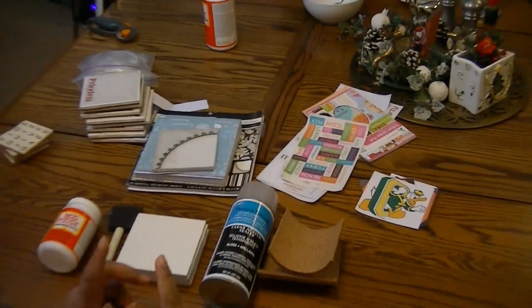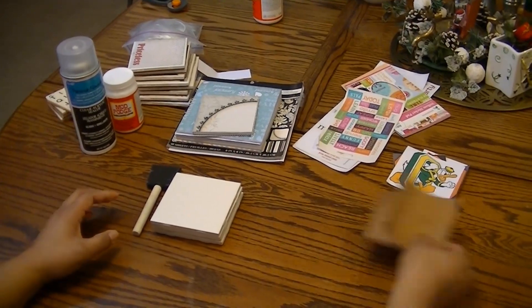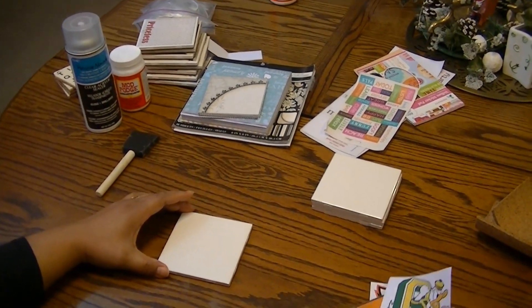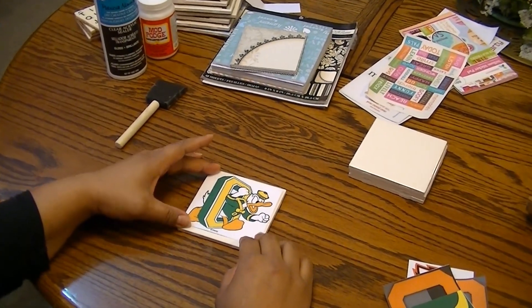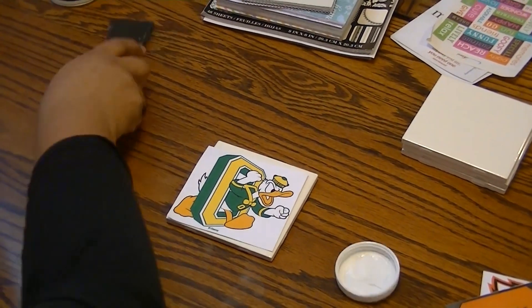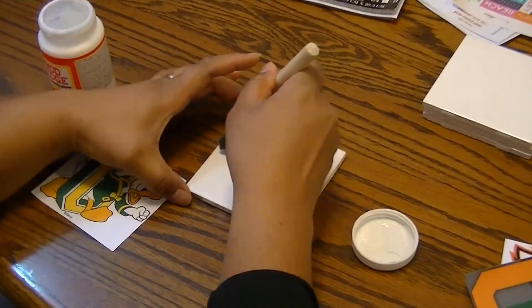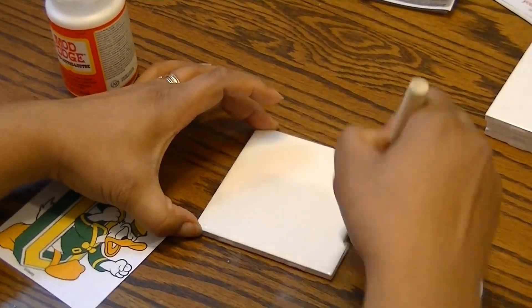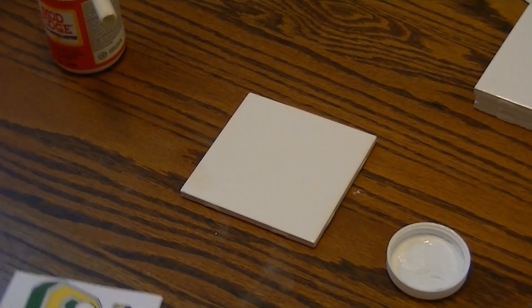Today I'm going to do my project as a tribute to my brother and his wife. My brother is an Oregon Ducks fan, so I just took this image and printed it off the internet and cut it to size. All we'll do is take some Mod Podge and just lightly paint it over the top of your tile.